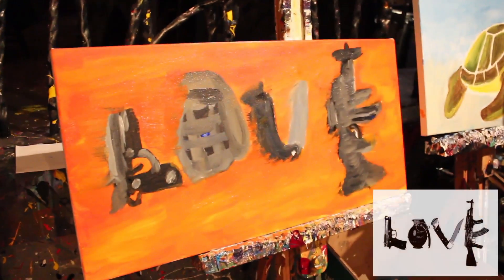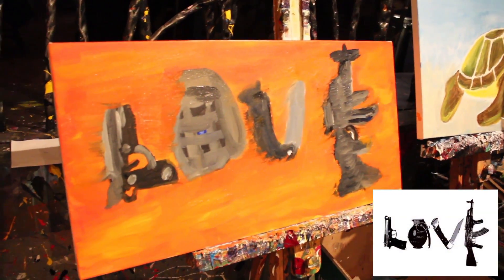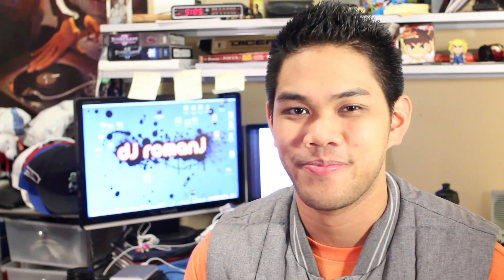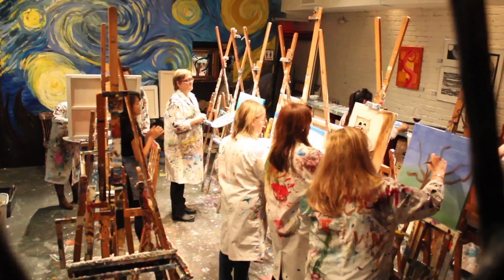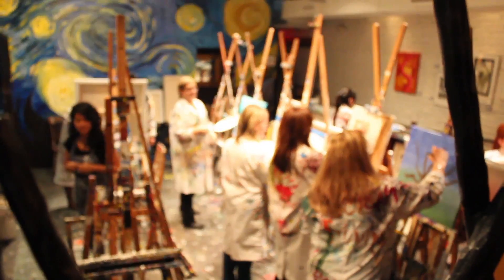For my painting, I tried to replicate the Philip DeFranco love poster. This is what it looks like. It's not the greatest and it's my first time using paints in a very, very long time. Other people had some really nice paintings and other people were just at my skill level. Here's what Appetizer thought about Raw Canvas.